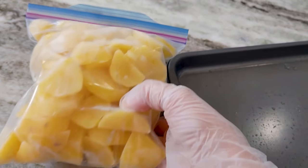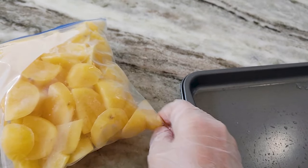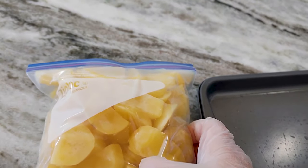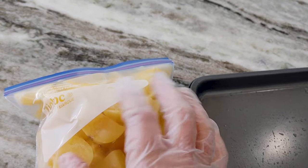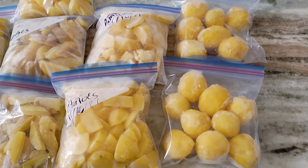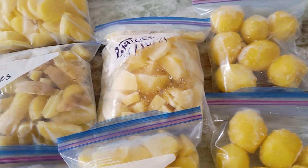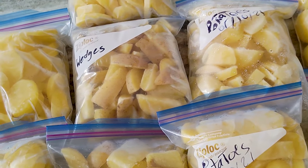Put everything in a ziplock bag, make sure to write the date on it and what kind of potatoes are inside. If you want to meal plan, you can note what they're going to be used for — mashed potatoes or whatever you want to cook. And that's it! I hope today's video was helpful. If you liked it, don't forget to give it a thumbs up, subscribe if you're new, and see you in the next video.